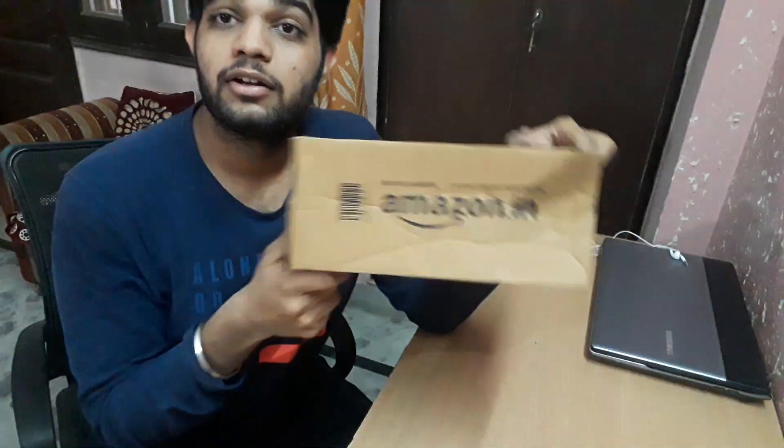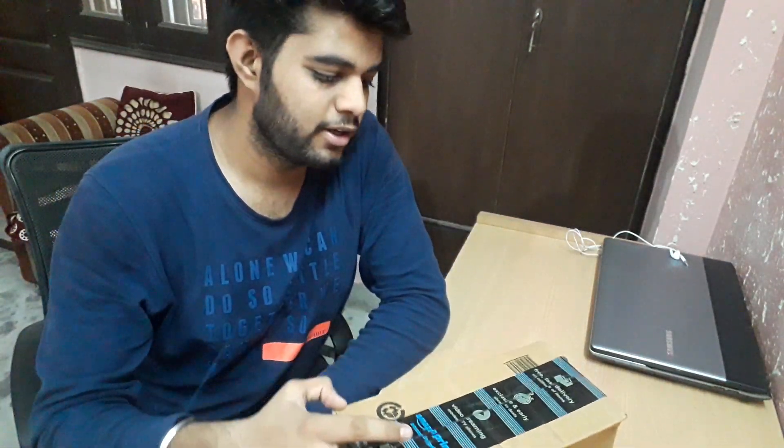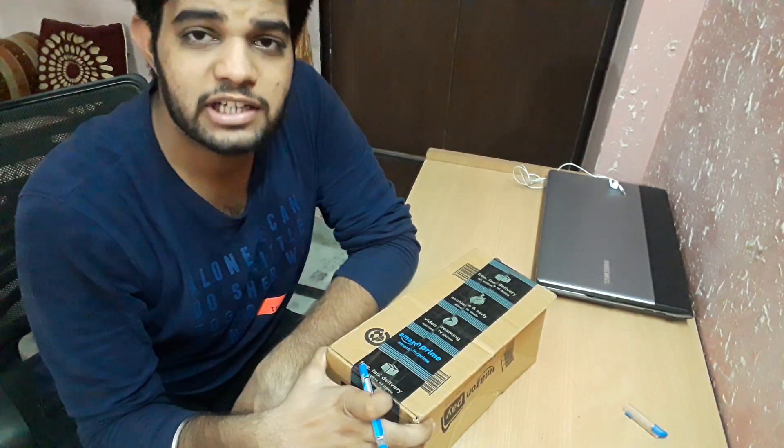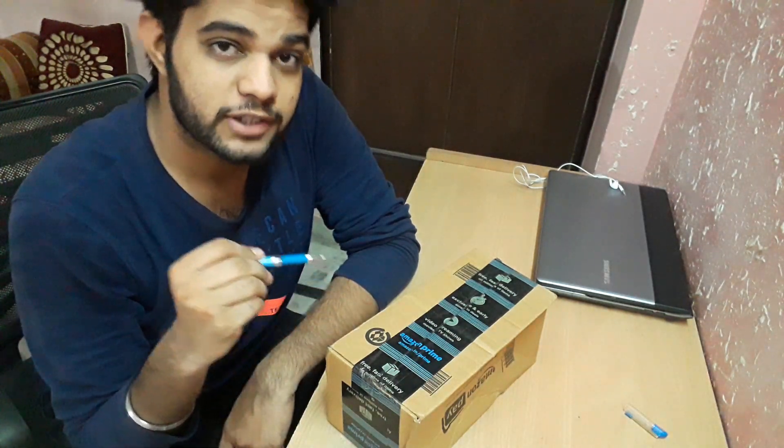Although I have unboxed it already, I will do it and show you now. So this is the product I got from Amazon — I will do its unboxing. This tripod helps me a lot in vlogging. We can say that this is the best tripod for YouTubers or vloggers in the market.